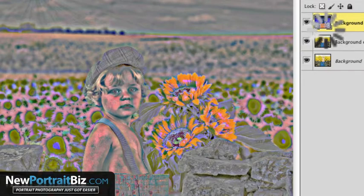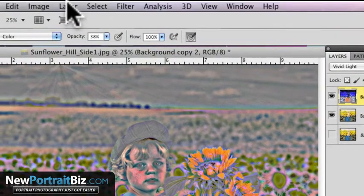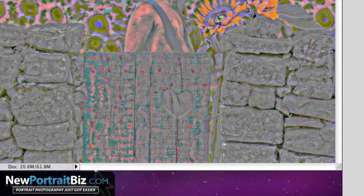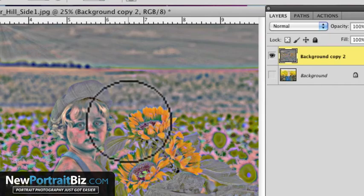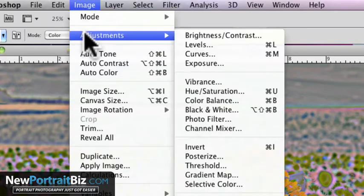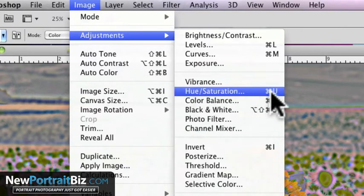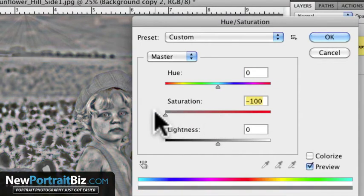Once that finishes rendering, I'm going to uncheck the bottom layer and make sure that these two layers are selected. Then go to Layer, Merge, Visible. Now I need to convert this to black and white — just take all the color out of it. To keep it simple, go to Image, Adjustment, Hue and Saturation — the shortcut on a Mac is Command + U. Select that and then take the saturation and bring it all the way down.